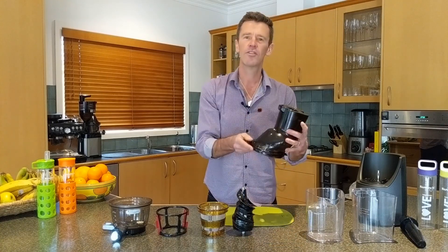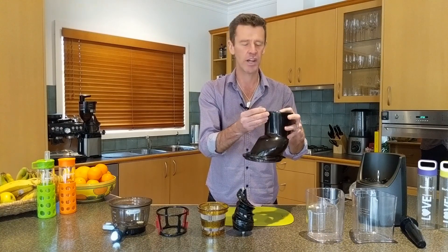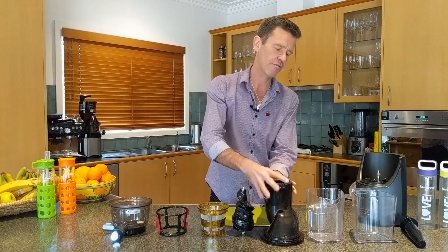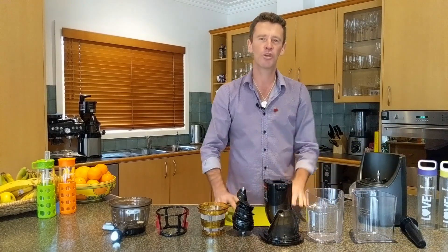We've got the juicing lid — this one is the flip gate lid because it's the EVO 820 model. Then we have the juicing jug, the pulp jug, and the pusher.